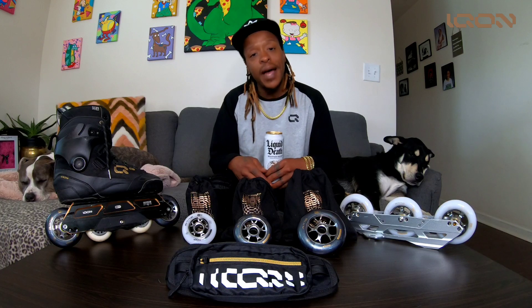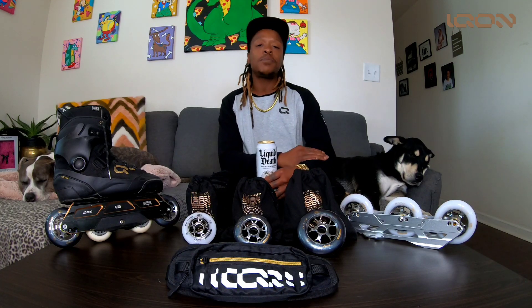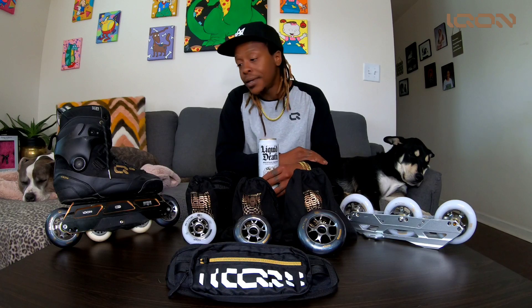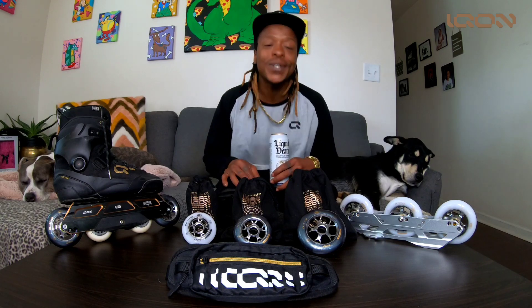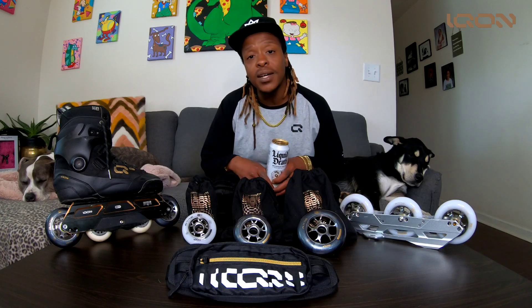There you have it: super dope, stylish wheels with a new aluminum core for speed and control, with a nice reactive polyurethane for comfort while you're riding. It doesn't get better than this — or does it? Stay tuned because Icon Brand is bringing it to you for 2022.